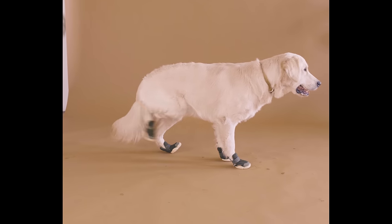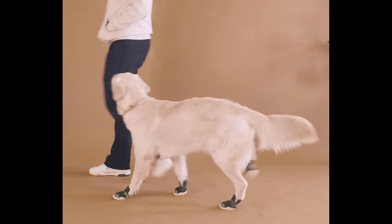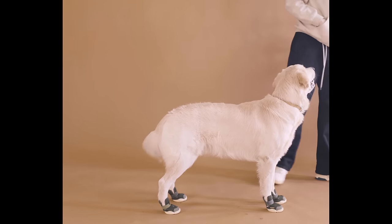Again, your dog might walk around a little silly at first as they need a bit of time to adjust. Be sure not to laugh too hard — it's tough, we know. But you want to make sure your dog doesn't get anxious wearing the shoes. Start little by little; let your dog wear shoes for a max of 30 minutes per session for the first few days. As time goes on and your dog becomes more acclimated to the shoes, longer sessions should be a breeze.